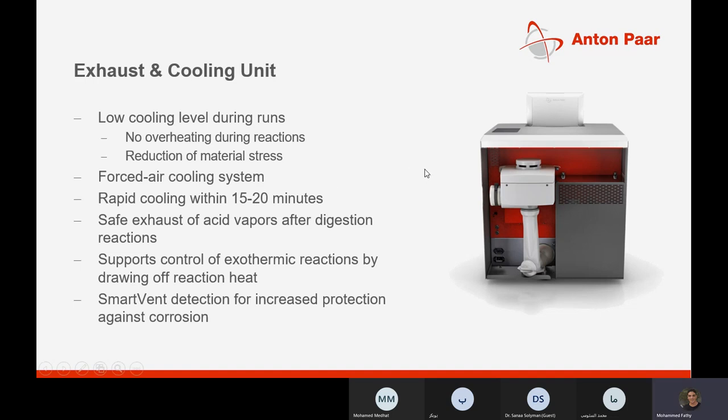The cooling procedure for the MultiWave 5000 is really interesting — it's rapid cooling with no need for external cooling systems. It's a forced air cooling system and cooling happens in 15 to 20 minutes. It achieves safety standards, including safe exhaust of acid vapors after digestion, supports control of exothermic reactions by drawing off reaction heat, and with smart vent technology, provides increased protection against corrosion.